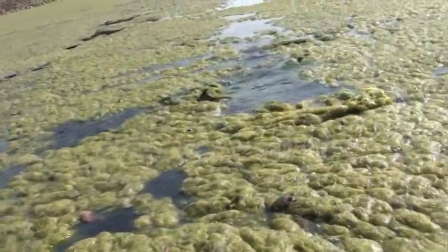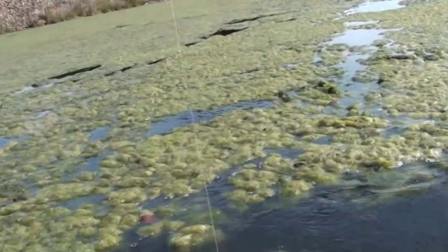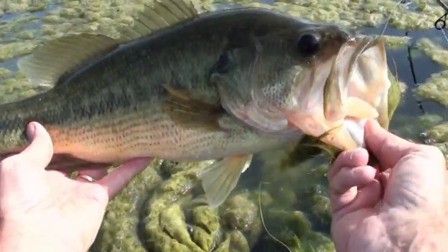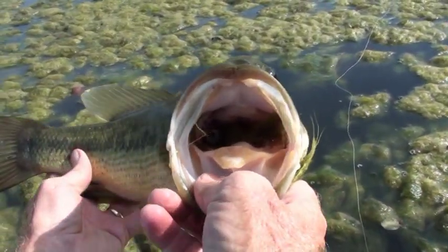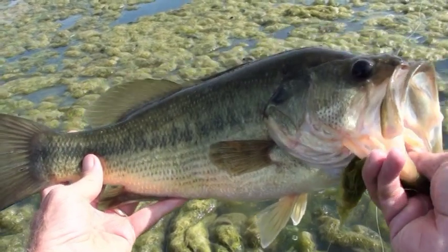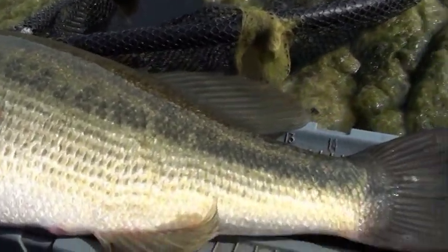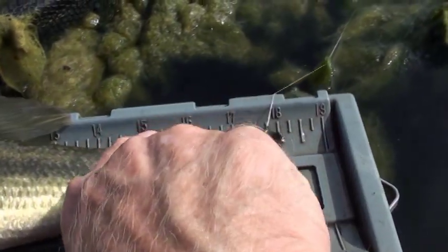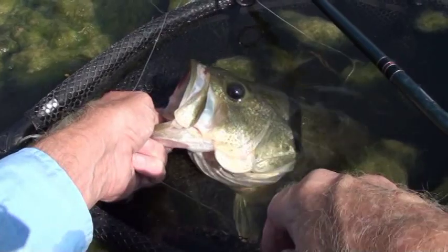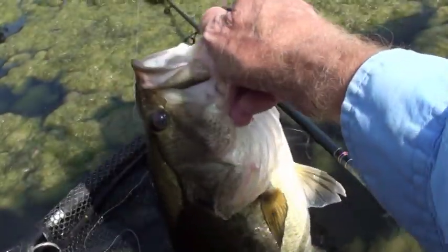Jiggle it around — whew. How you doing? Doing pretty good. Beautiful — really nice to make your acquaintance. Let's get her measured — she comes in at a little over 18 inches. All right, thank you very much. Let's go see what else we can find in some of these other little pockets.